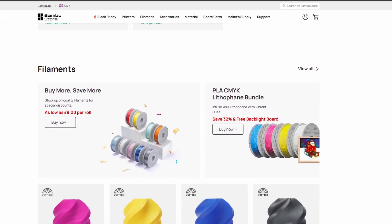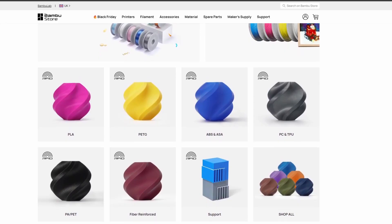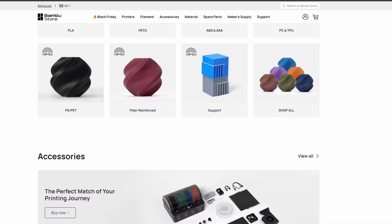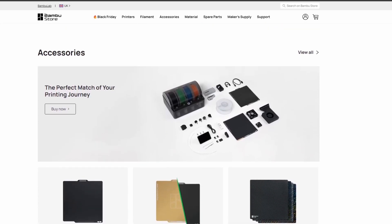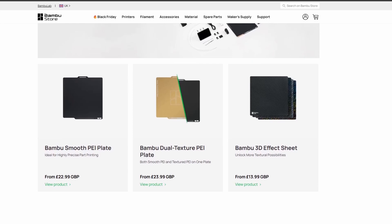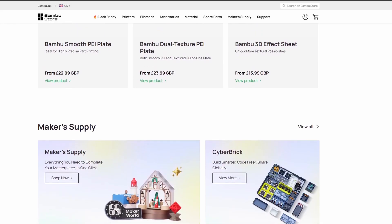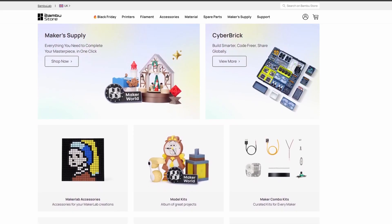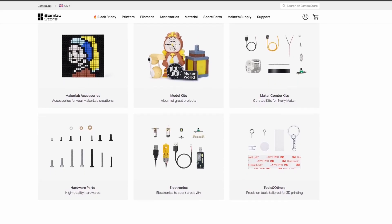So which one should you get? Here's how I'd break it down: if you just want to print fun things — gifts, figurines, or parts around the house — go for the A1 Combo. It's beginner-friendly, super reliable, and that AMS Light is a joy to use. You'll be printing multi-colored dragons, toys, or organizers in no time. In short: best for beginners is the A1 Combo at $299, best overall is the P1S Combo, and best if you're fully established is the flagship H2D — you cannot get a better printer from Bambu Labs right now.